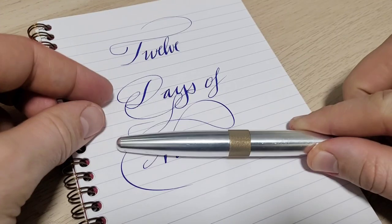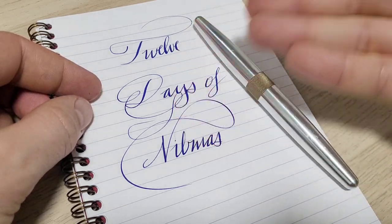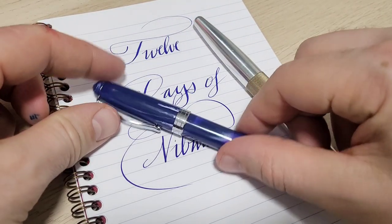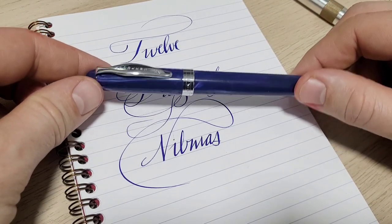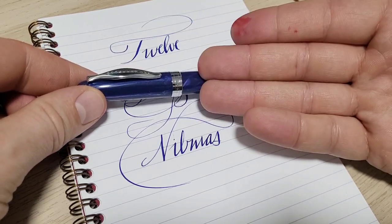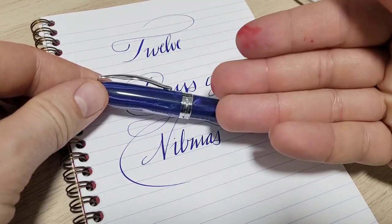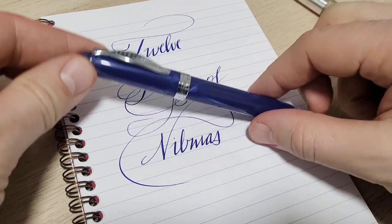I'm a sucker for line variation. I love this new pen I got from the Good Blue for doing some plain calligraphy-style writing, but I had to come back to the little Noodler's Ahab. This was the first pen where you hear about flex and try it out, and inevitably most of the time you're disappointed — flow issues, railroading, the thick-and-thins and line variation just aren't quite there.